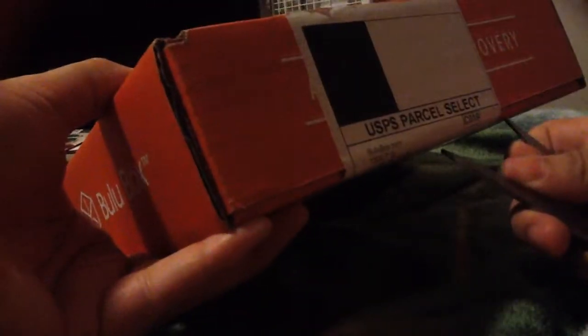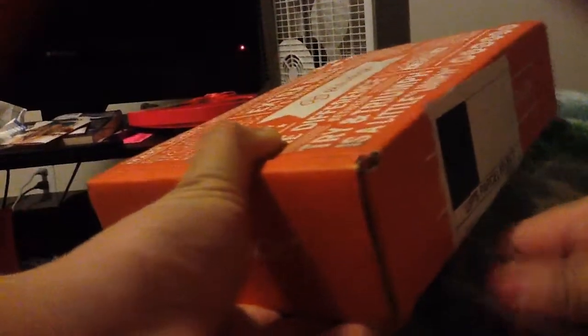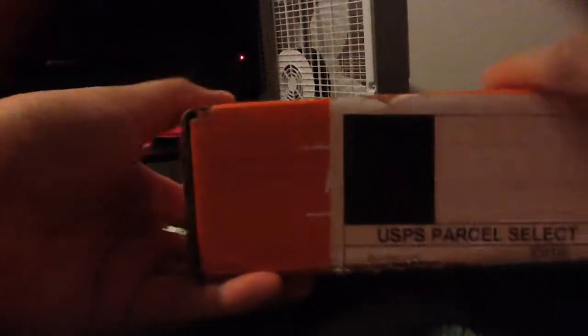We'll go ahead and get started. I will be posting a review of all of the products in this box on my blog, so feel free to check out that link below. I couldn't find my box cutter so I grabbed some scissors.